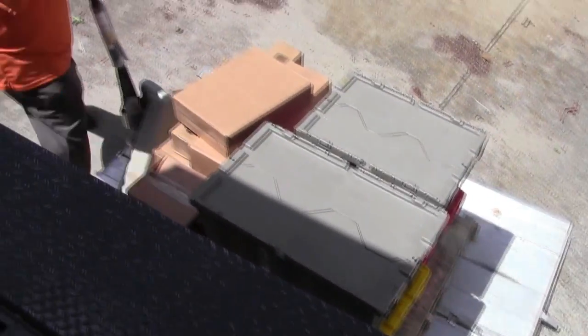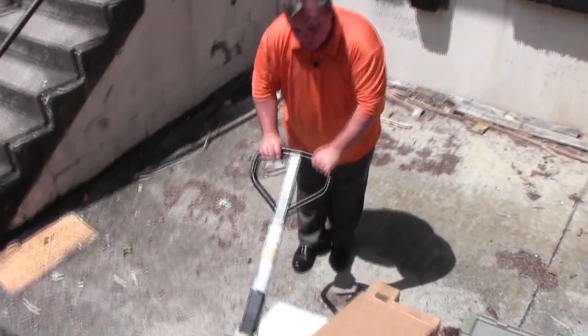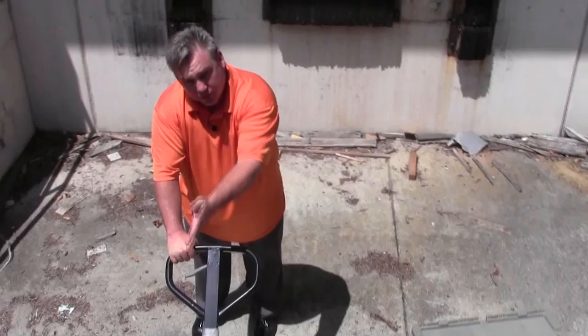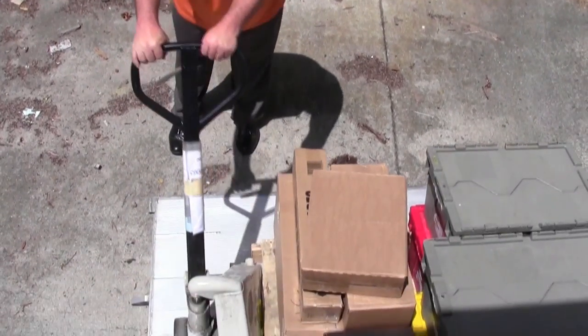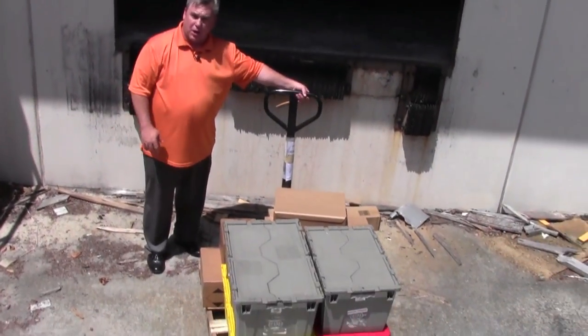Once the pallet jack is down and the liftgate is down, you step off the liftgate. At that point you can jack the pallet back up again — with the wheels of the pallet jack turned sideways — so once it comes up it starts rolling off and you have it off the truck.